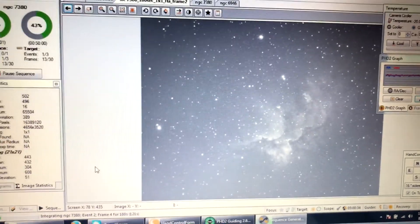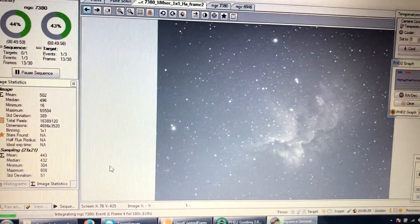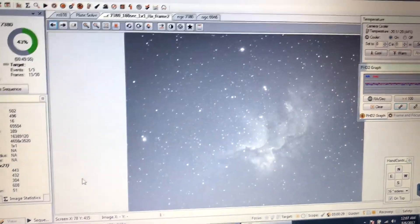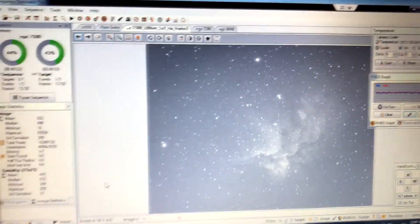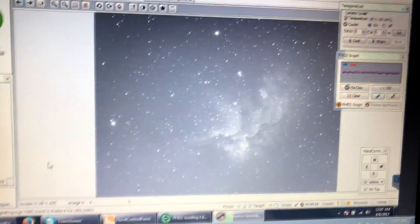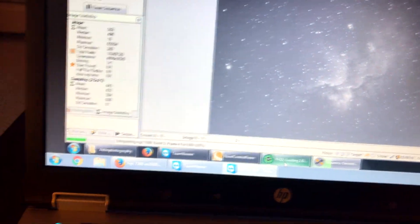I can sit right here in the house after I polar align and do one star alignment — that's all I do with the telescope. Then it starts guiding and tracking, and I just pick a target and everything is fully automated.